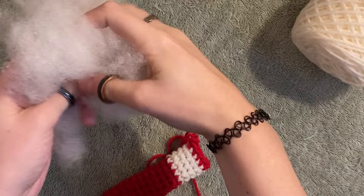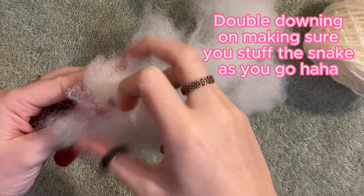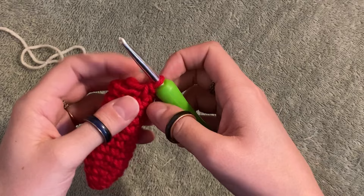Guys, I forgot to say — as you do your project, it helps a lot if you stuff it as you go, because the snake is so long. If you forgot, it's okay. Just stuff it as you go.